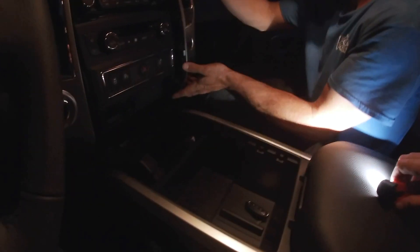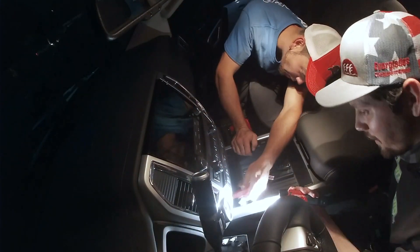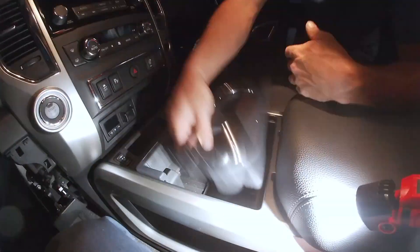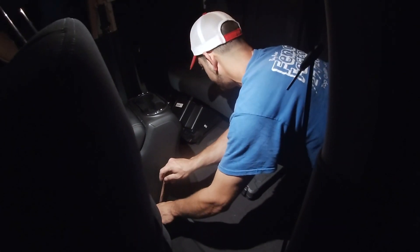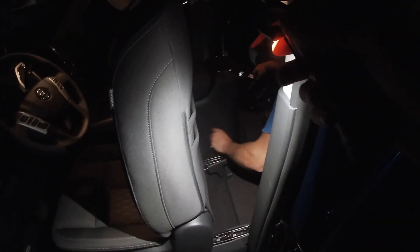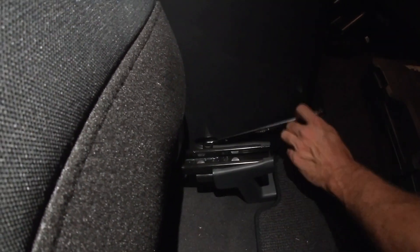All right, got those screws in. We're just wrapping up the last bit of the reinstall — much faster getting everything back together. Center console's pretty much done, and then we're going to throw back in the glove box — that's just five screws. Piece of cake. Saved about five hundred dollars doing this myself — the part was a hundred to a hundred fifty dollars more through the dealer, plus they wanted 360 dollars for labor, so I saved myself roughly four hundred and sixty dollars. You guys can do the same thing.